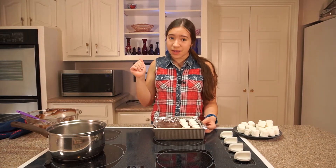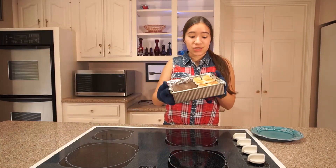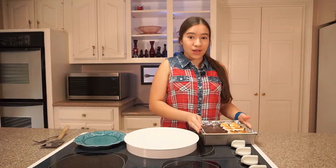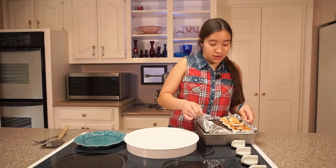Now I'm gonna switch my oven to broil and I'm going to toast the marshmallows for one or two minutes. These look so delicious — the marshmallows are perfectly toasted and now I'm gonna let it cool down for a little bit. These s'mores are pretty much cooled down but they're still a little warm, and that's the best way to eat s'mores if you ask me.